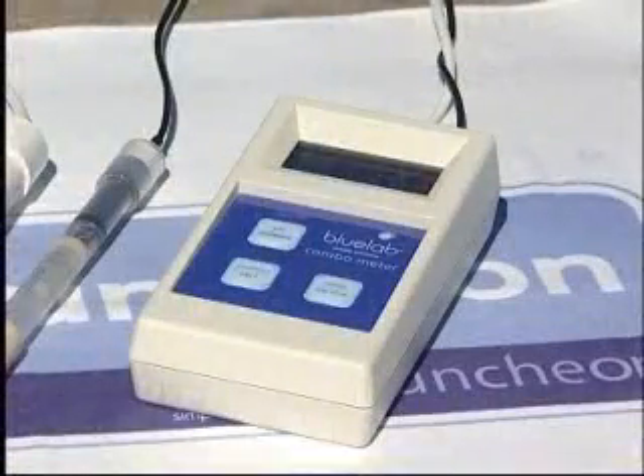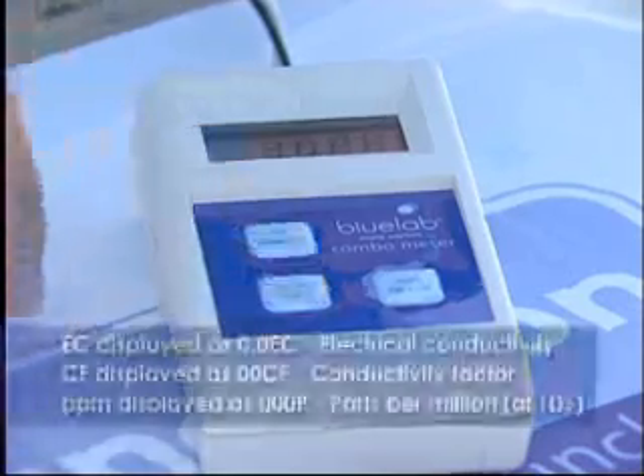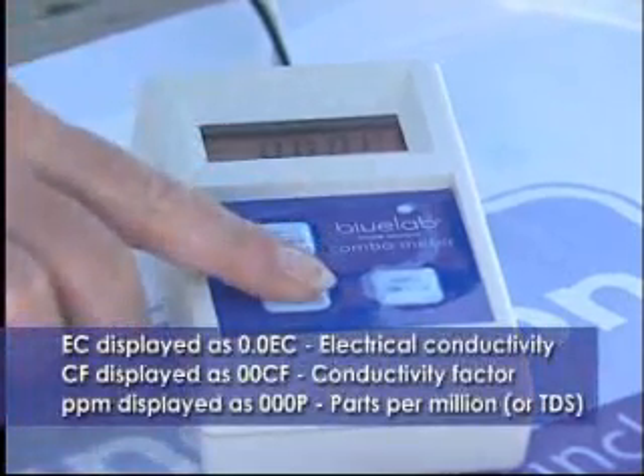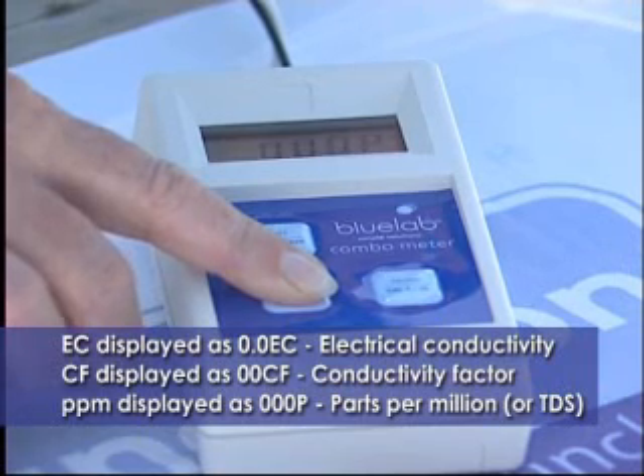Setting up the combometer to measure using the appropriate scale is simple. With only three buttons on the unit, you can't go wrong. To preset the desired conductivity scale, hold down the nutrient button until the on-screen display flashes, then release.